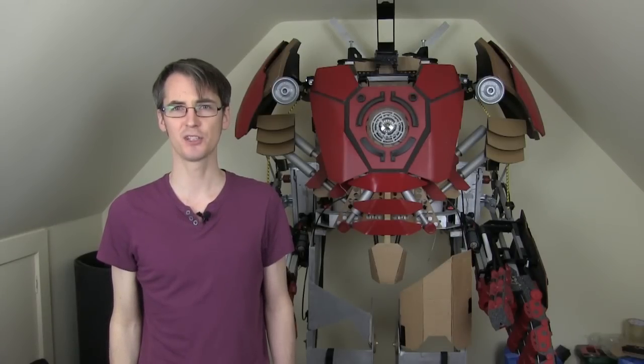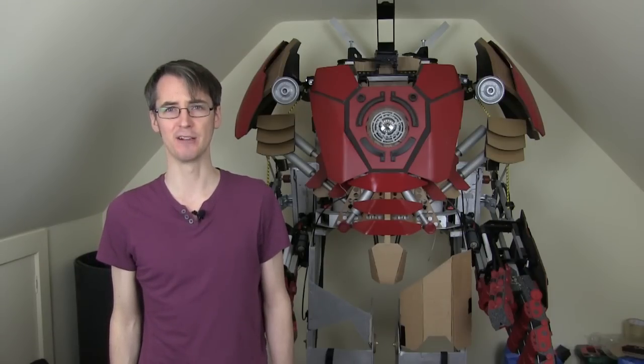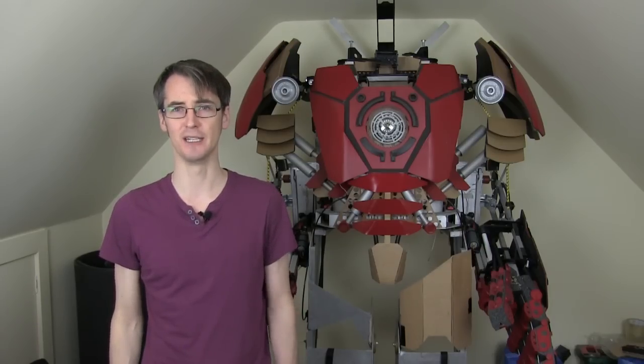Hello, it's James from xrobots.co.uk. This is part 21 of my giant Iron Man Hulkbuster inspired suit, inspired by the suit we've seen in the trailer for Age of Ultron which is due out next year. I actually started building this back in April before the trailer had come out, so we didn't know what the suit looked like, and now I'm making some minor adjustments to make it look a little bit more like it does in the movie.